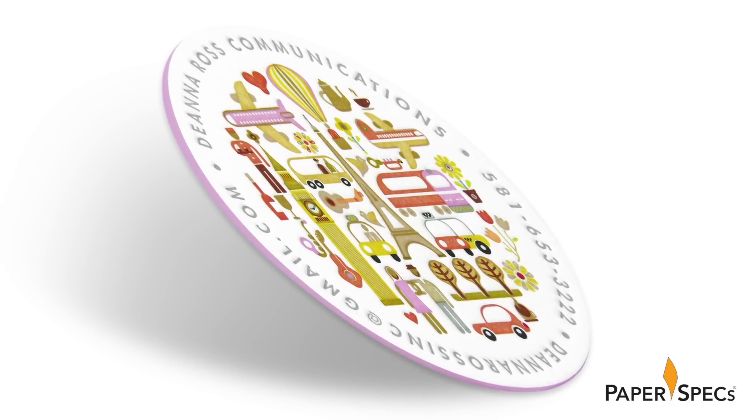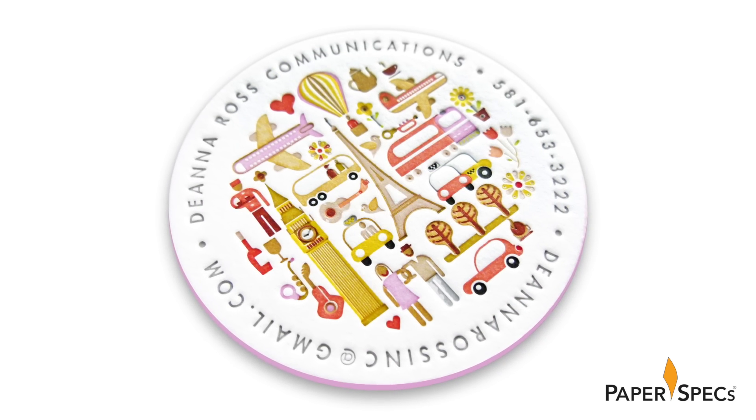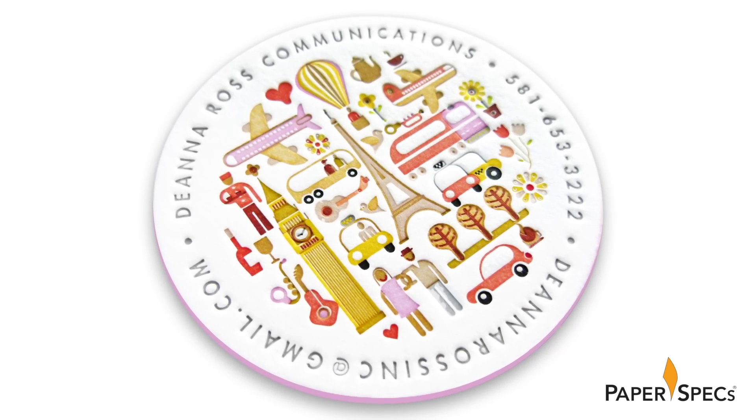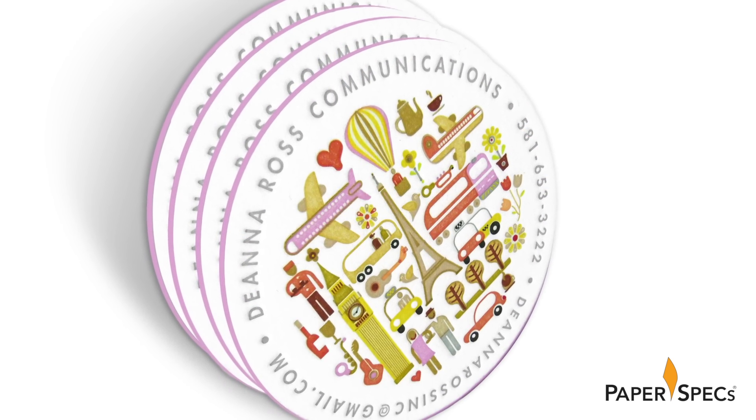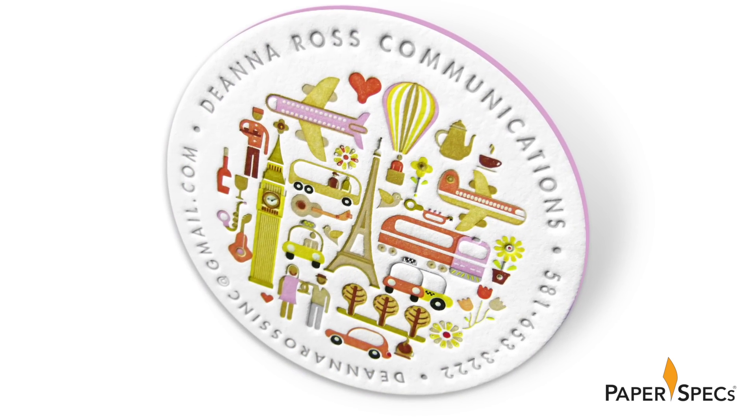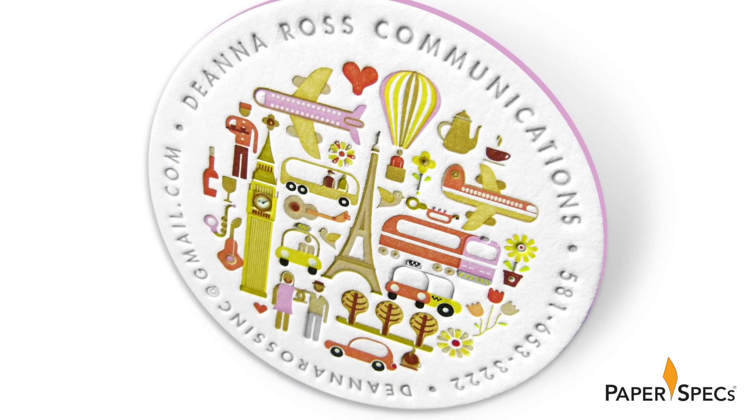An uncommon shape, compelling edge painting, and more colors than you can shake a paintbrush at. Delightfully designed and illustrated by Dan Jassier, this is a brilliant example of a business card that gives you all the relevant contact details without sacrificing an inch of aesthetics.